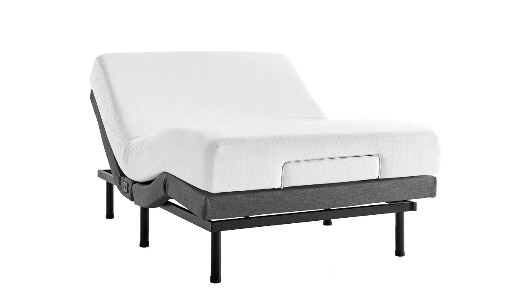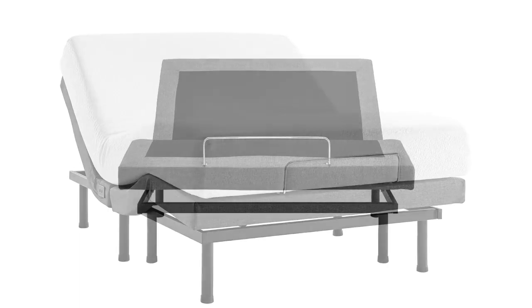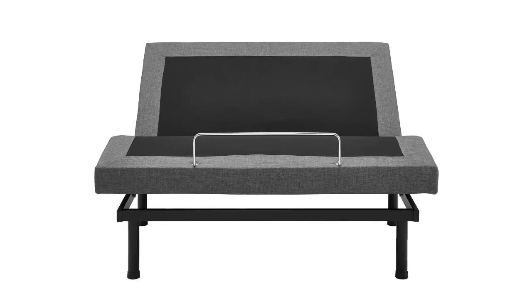Experience better naps and night sleeps by relieving the pressure on your back and improving blood circulation. This unit recommends a maximum weight capacity of 660 pounds.